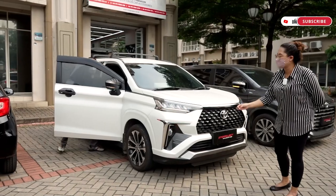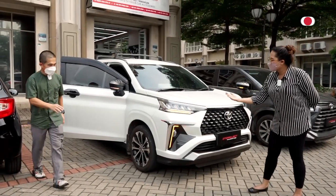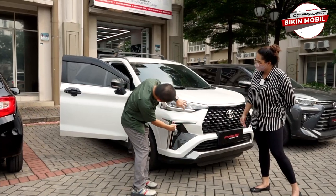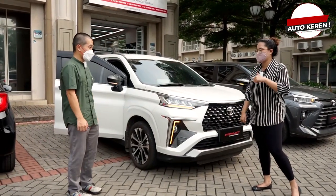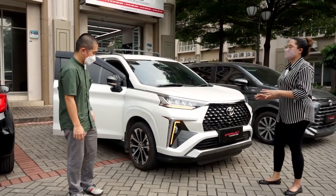Sekarang kita nyalain lampu sen sebelah kanan. Ini lampu sen-nya, sahabat Oto — tidak cuma kedip-kedip biasa, tapi menyambung dengan DRL-nya. Woodstyle, keren banget, dan dari depan jadi gagah banget.